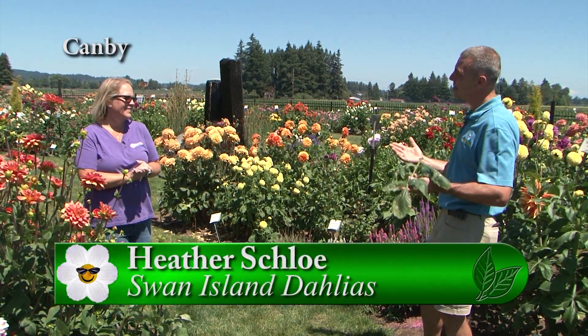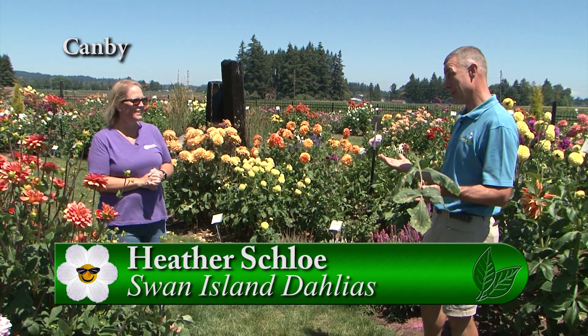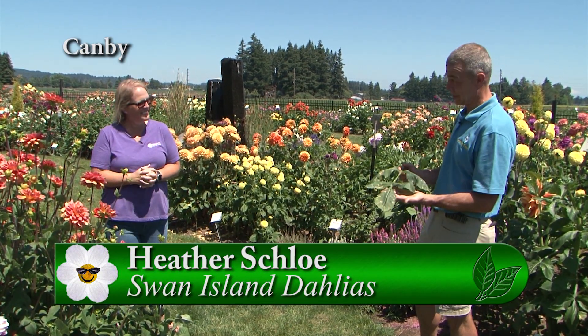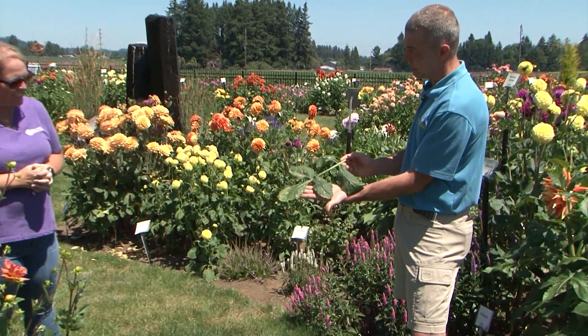Here it is August. We're out at Swan Island Dahlias. Heather, today we're talking smut — and maybe not the smut you might be thinking of, but dahlia smut. And so this would be an example of what dahlia smut is.